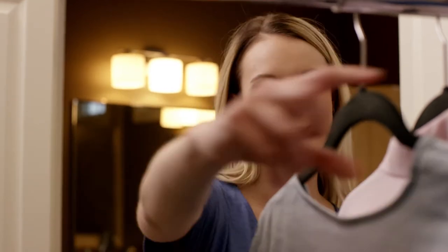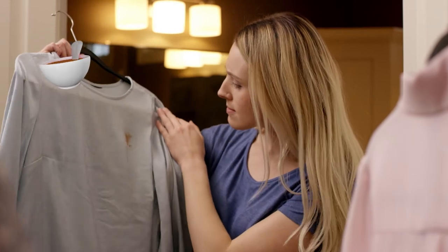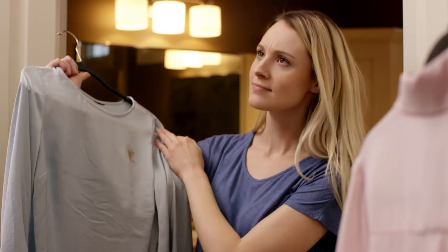You're running late. There's your favorite silk shirt and there's Monday's lunch. Relax, you have Woolite at-home dry cleaner.